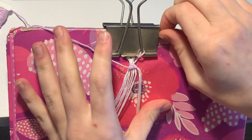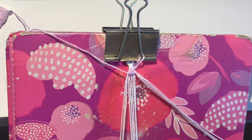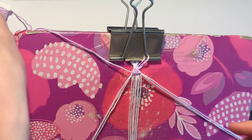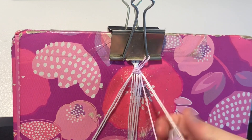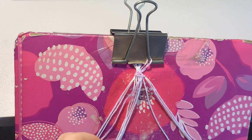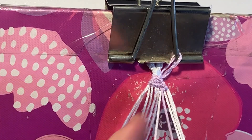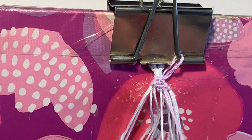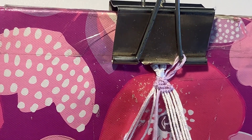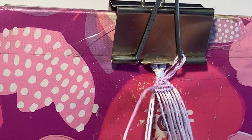You can probably guess the pattern — we continue bringing strings out until all base threads are out by themselves. We bring out another one from each group, so we have six in the middle and bundles of three. Once again, do a forward-backward knot over that bundle, then six backward knots over the newly loosened threads — one, two, three, four, five, and six — and then end off with a backward-forward knot over that bundle of three.